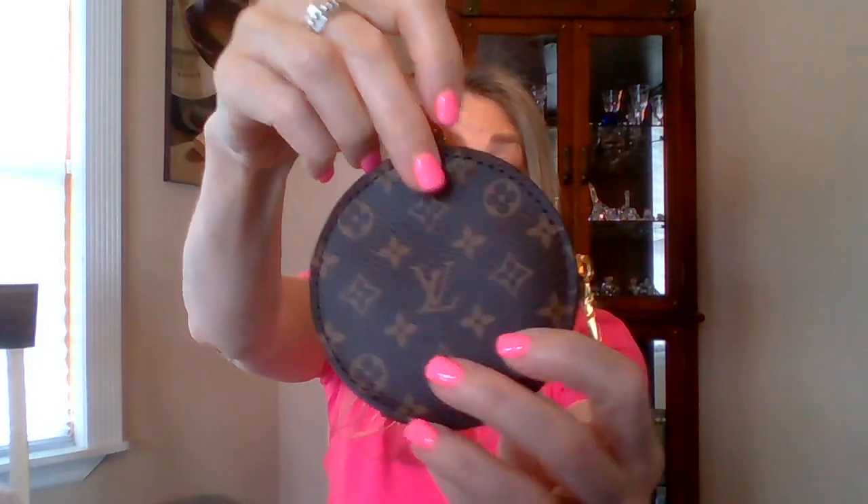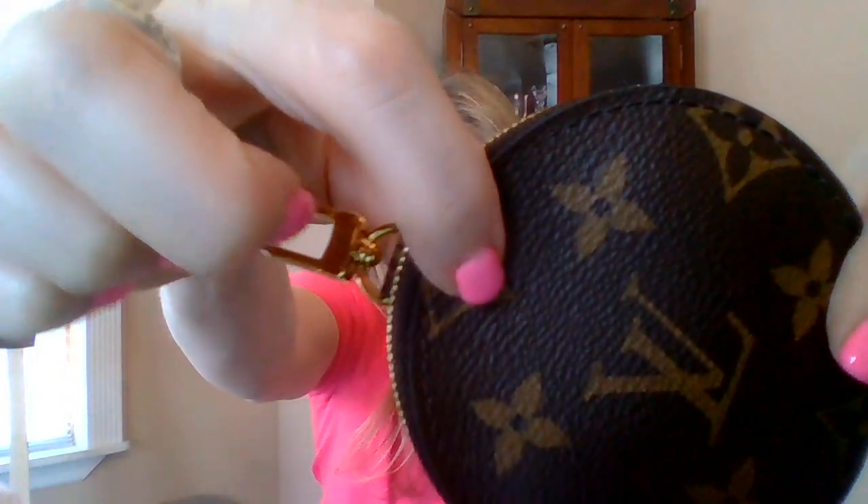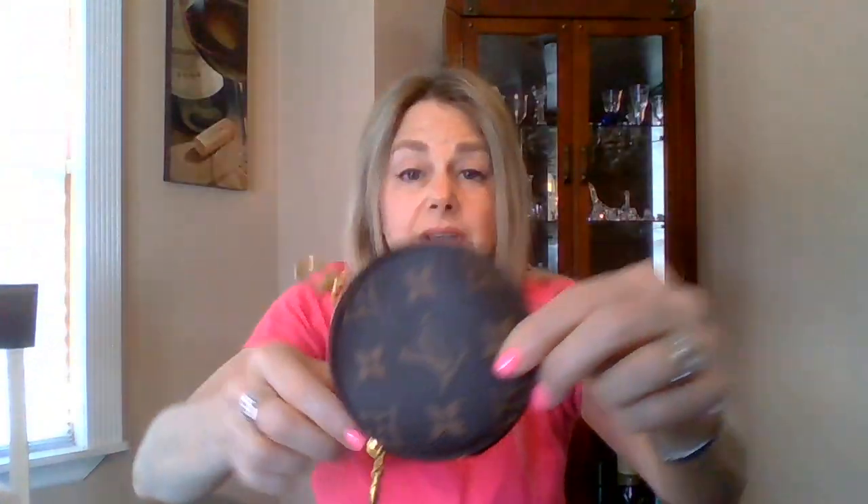Another thing — I'm selling this coin purse bag charm. Just a reminder: I did disclose that there are two tiny little dots, barely noticeable, right where my finger is. You can see it's very faint. I'm selling this — I don't need two. One comes with the Neverfull BB.